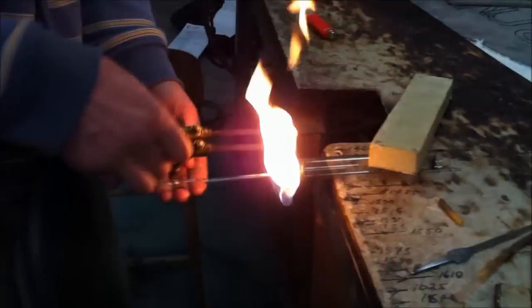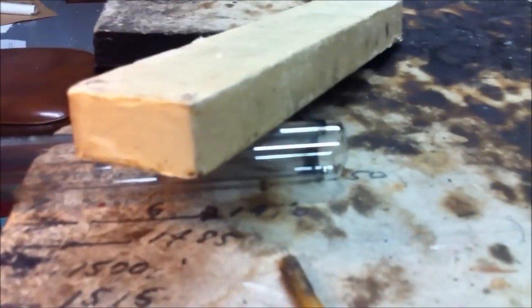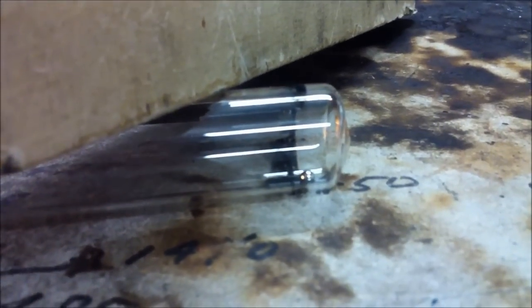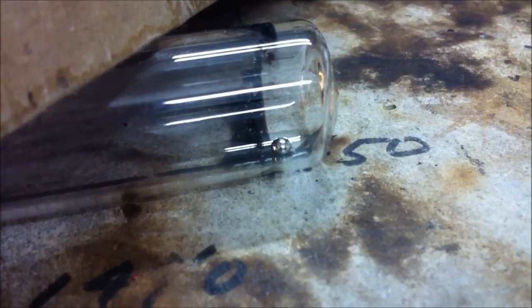We've got the ball in the tube now — there it is at the end. I don't know if you can all see that, but there is our ball of mercury, right there.